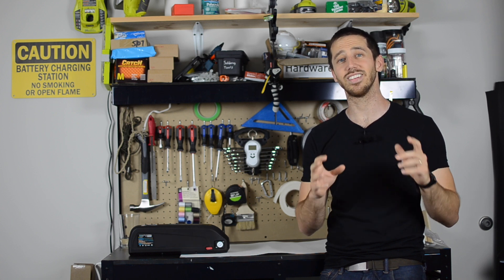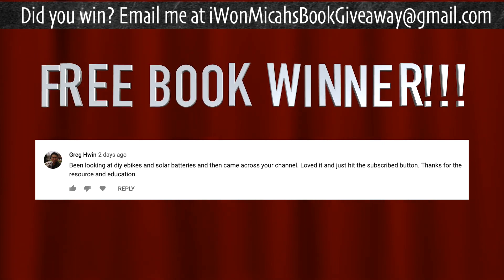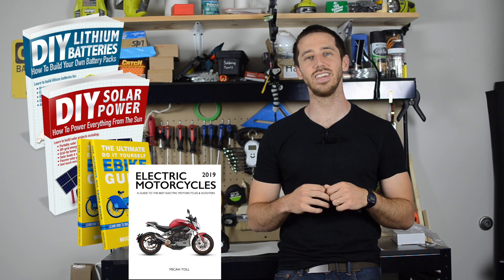Thank you everyone for watching, I hope you found that video helpful. Last but not least, it is time to announce the winner from my last video, and the randomly selected commenter is Greg Hwin. Congratulations Greg — let me know which one of my books you'd like: DIY Lithium Batteries, DIY Solar Power, The Ultimate Do-It-Yourself E-Bike Guide, or Electric Motorcycles 2019. Let me know where to send it. And anybody else who wants to win one of my books, all you have to do is put a comment below this video, and hopefully you'll be the randomly selected commenter at the end of my next video. Thanks for watching everybody, see you next time!